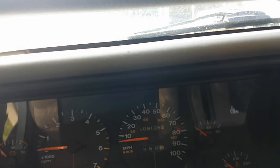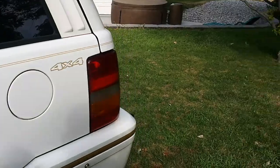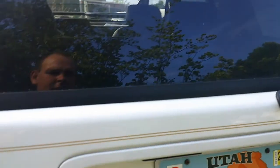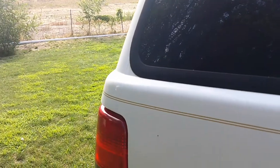This Jeep only has 109,000 miles on it, so it's in really good shape for what it is. Even though it has that low mileage, it's still going to need seats soon because they're not holding up that well to actually driving it.